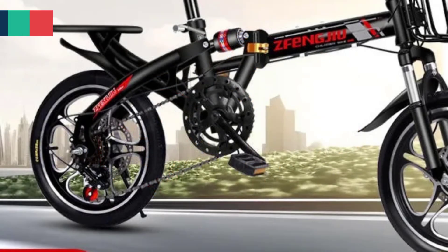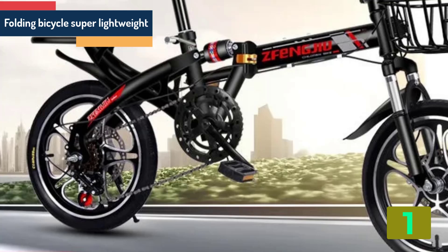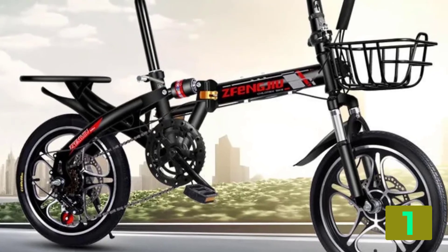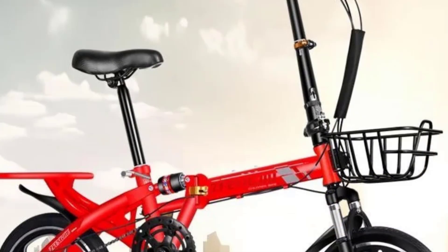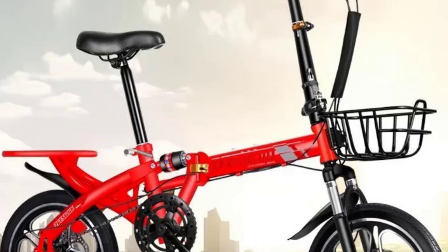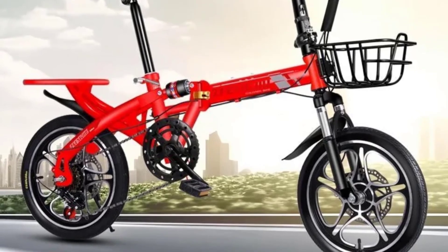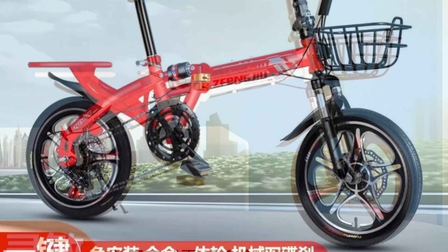On the top of our list at number 1 we have the folding bicycle super lightweight. Specifications: Applicable people, unisex. Rim material, steel. Fork material, steel. Bike suspension type, bi-directional. Braking system, V-brake, disc brake. Wheel size, 12 inch. Frame material, steel. Type, folding bicycle.